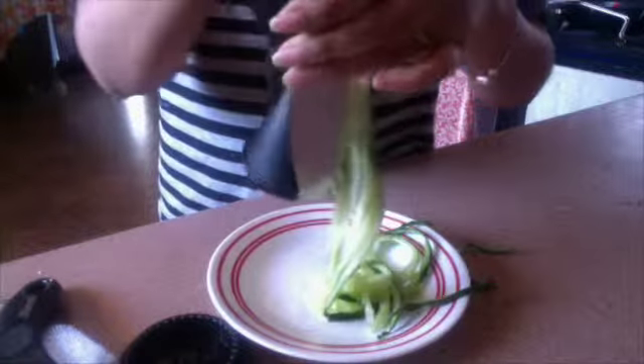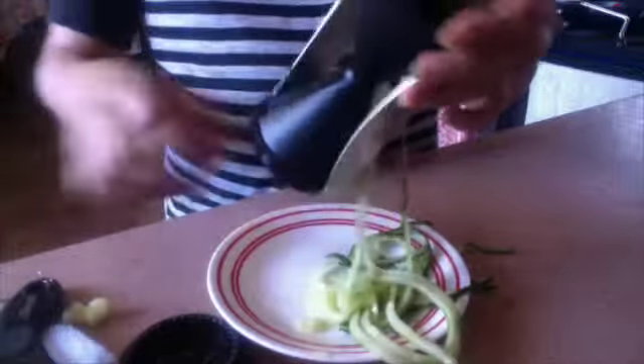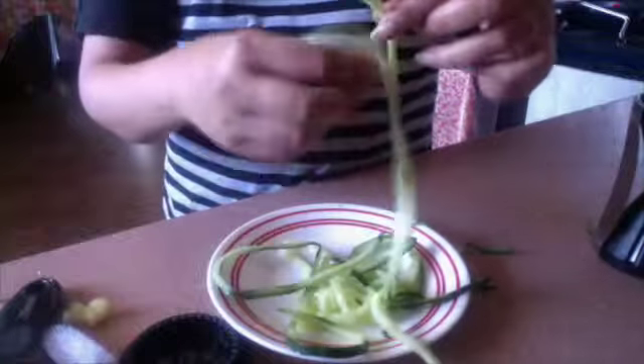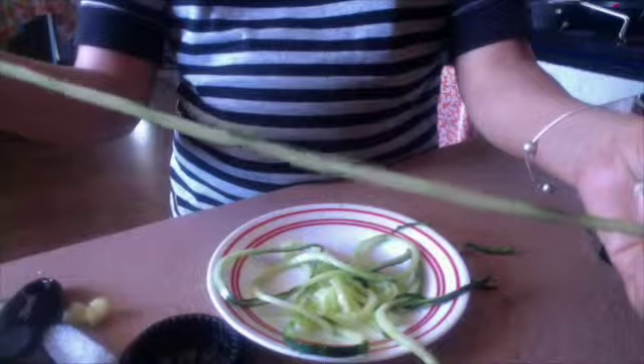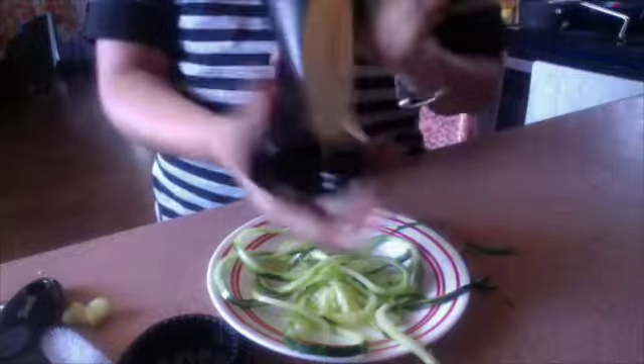See how easy it is to get these strands out? I simply love it! This is the thicker blade that I've used, and you can even get thinner slices of vegetables with the second blade. So there are two sizes of blades available.